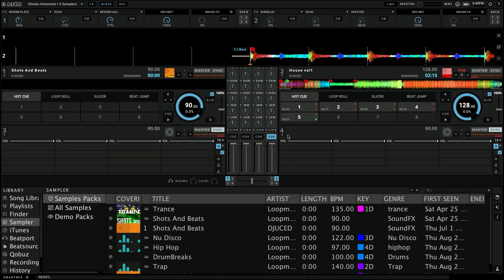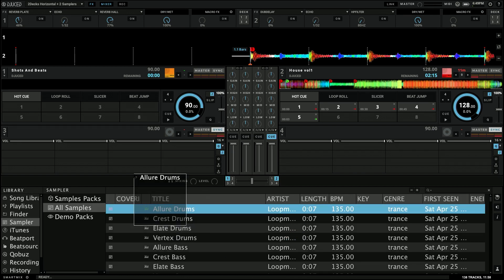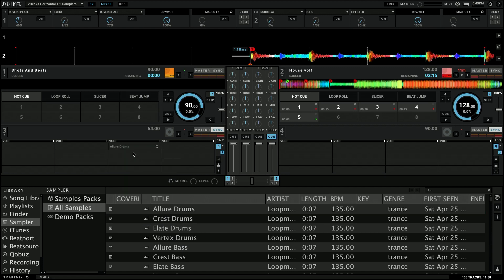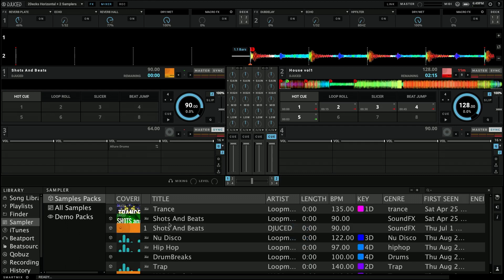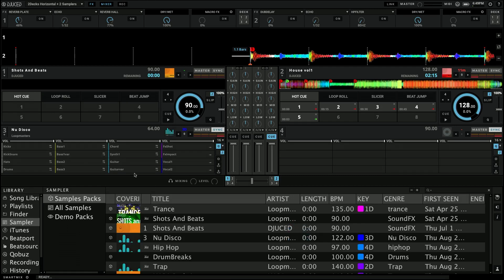Step two — we want to get music into the sampler. You could drag each individual sample in. I could go to all samples, take this Allure Drums, and drag one sample in and build it out that way. Or I could go to a sample pack and drag the entire pack in. If I drag this new disco pack in, it creates 16 slots populated with samples that go together as part of that pack.